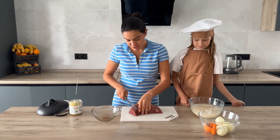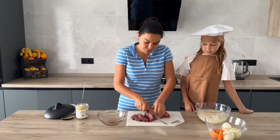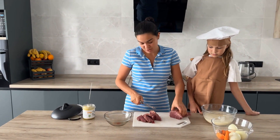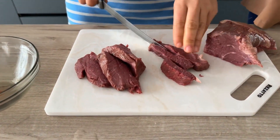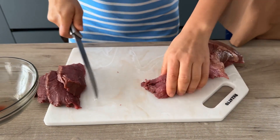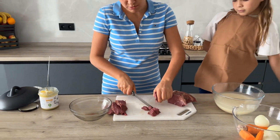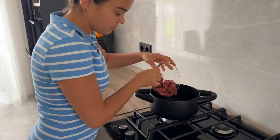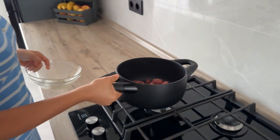I always cut the meat into small pieces, especially if it's veal, so that the children can chew it properly. I want to show you how I cut them into small, straight pieces. The pot needs to be really, really hot before you add anything. We put the meat in — you can see it's heated up.